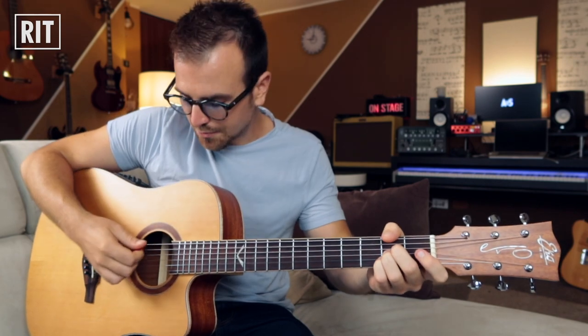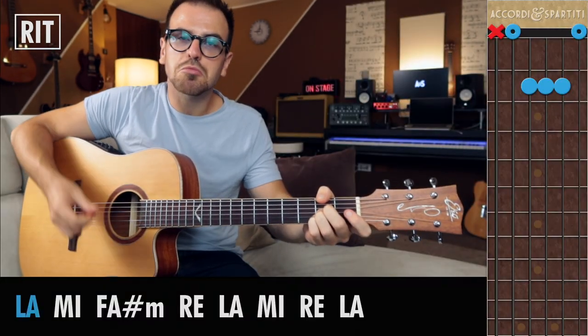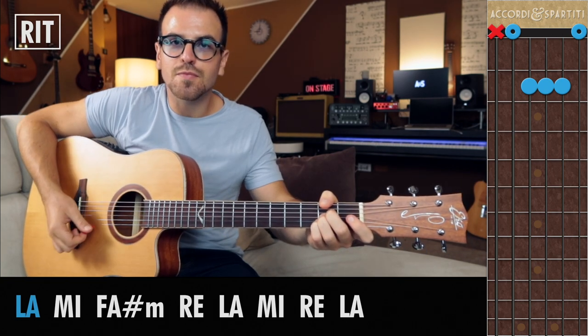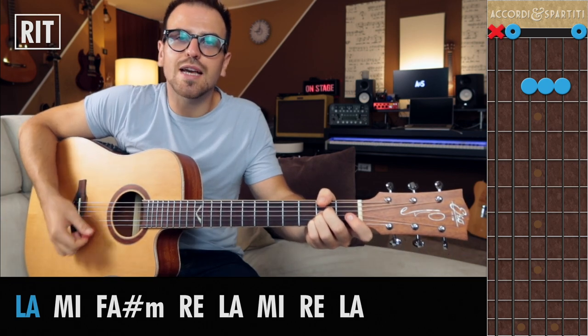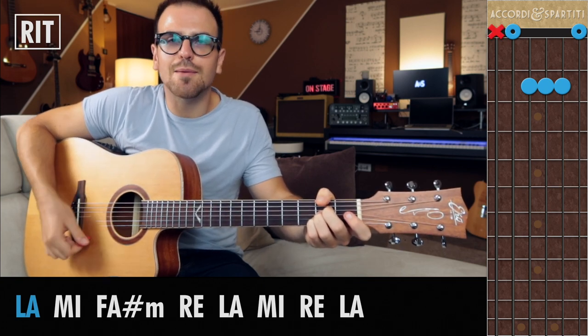Che pezzo fantastico. Vediamo due trick, perché con questa ritmica è molto facile sbagliare il basso. Se succede non muore nessuno, però cerchiamo di non sbagliare. Il primo trick: quando ho l'accordo di La, stoppo la sesta corda con il pollice. Così sono sicuro di suonare la quinta e basta. Quando alzo il pollice suono anche la sesta corda, anzi la colpisco, quindi la mano destra è un po' più libera dal pensiero.